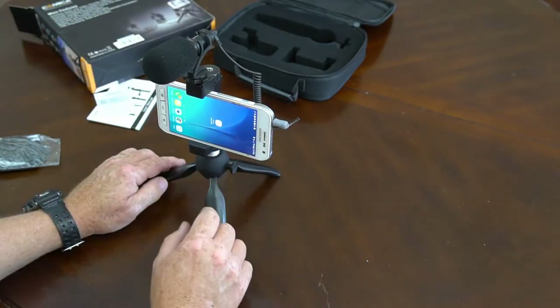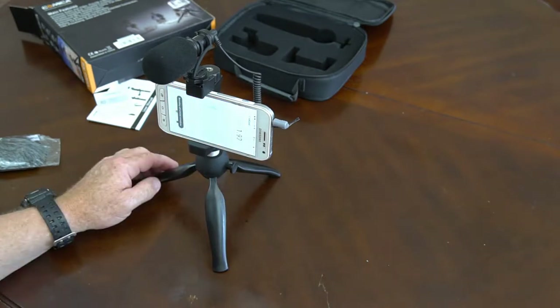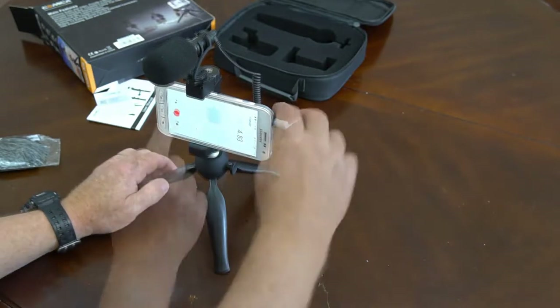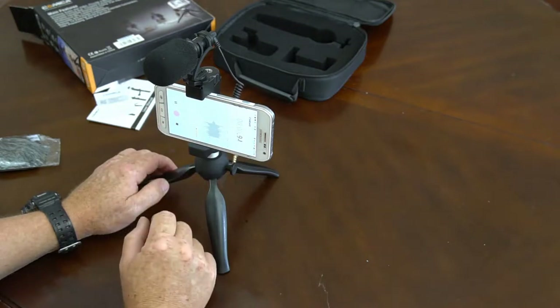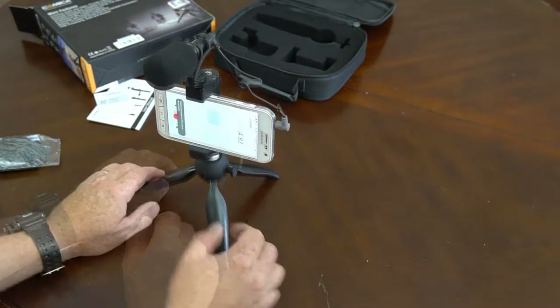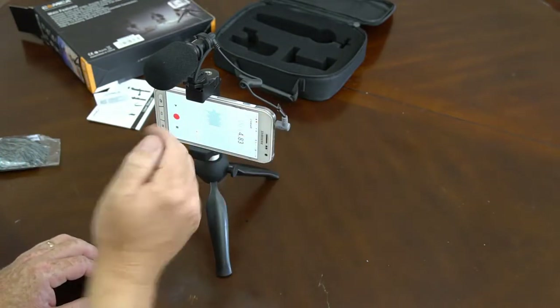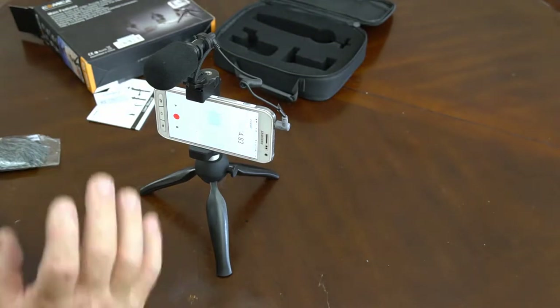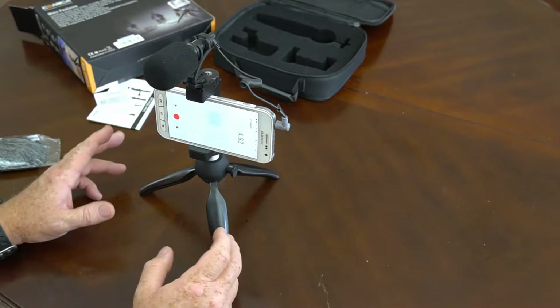We're going to use Samsung Voice Recorder here. Testing one, two, three. We've plugged it in — it's very simple, you just plug it in and you can test it out.